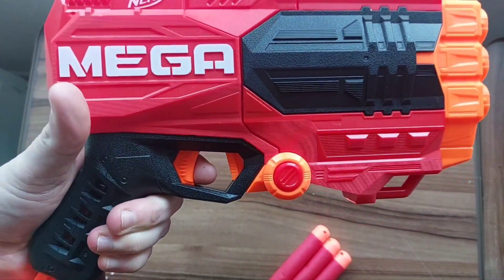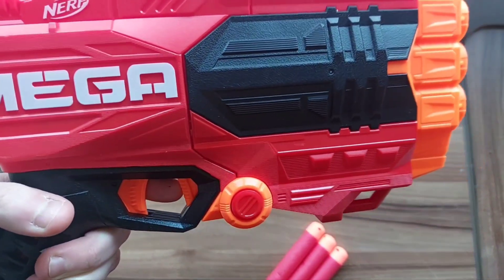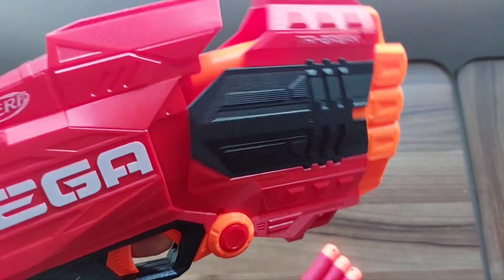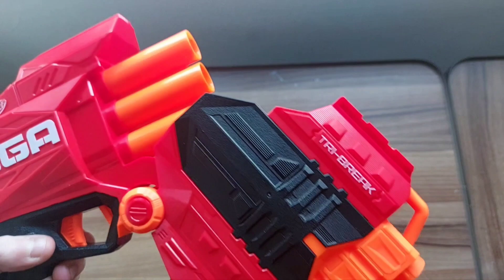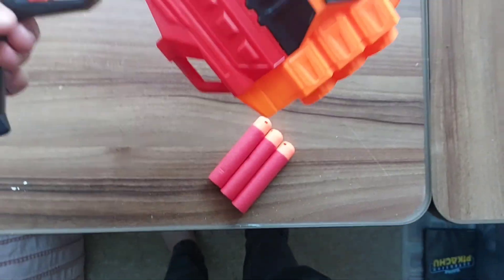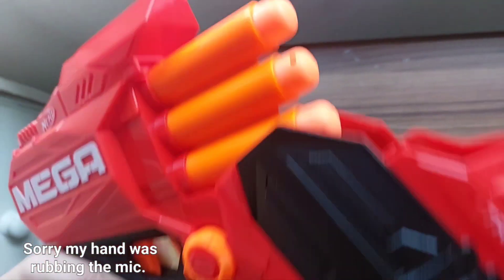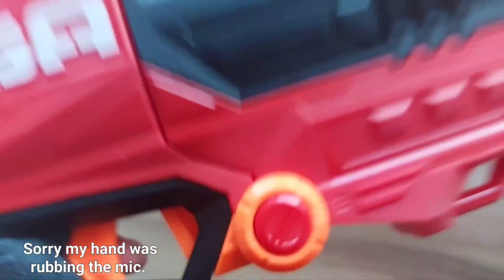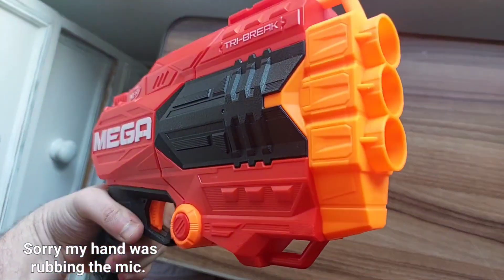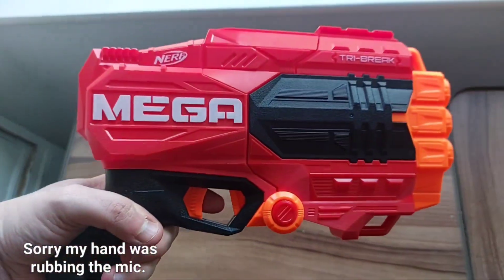It has notably two triggers: one to fire after you've cranked the bottom, and then the front one. The front trigger breaks open the front of the barrel itself so you can easily load up your three Mega darts. Once your three Mega darts are loaded, the gun is now primed and ready — pull down the main trigger and it is ready to fire.